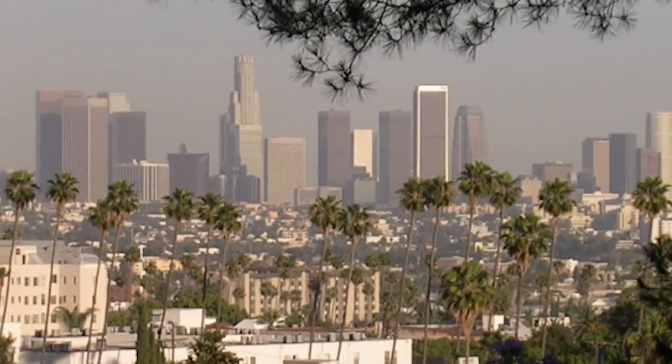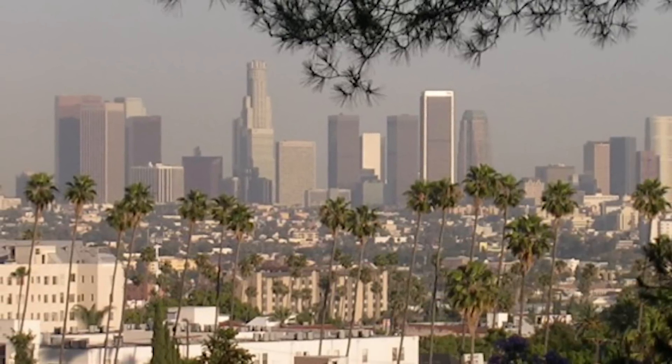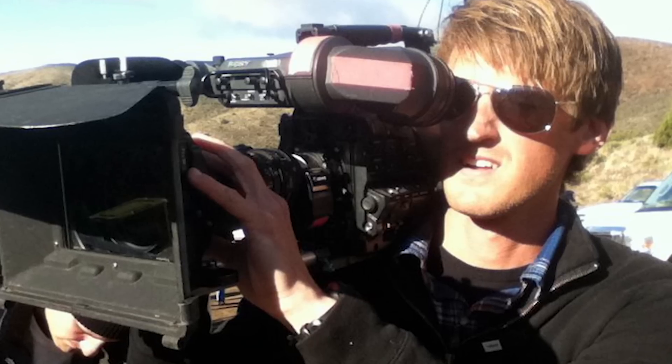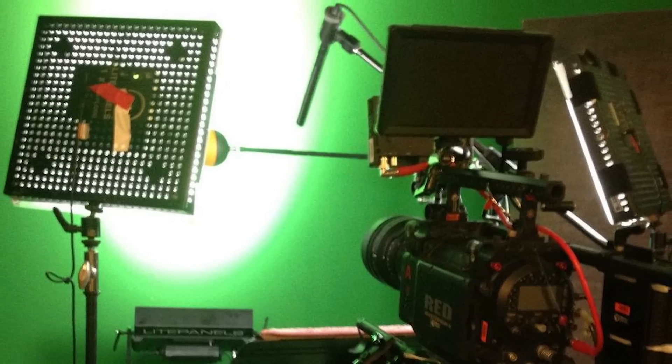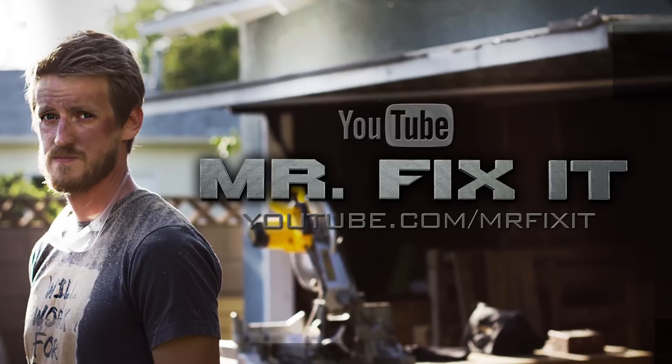After college, I was looking for a little bit of a change, so I moved to the West Coast to pursue a career in film and TV. I spent several years working in a variety of different capacities on TV and film sets. After several years of doing that, I kind of missed a lot of those skills I had developed as a kid, and I missed that feeling of getting your hands dirty. So I decided to branch out and start something on my own and combine the two things that I love the most — building things and making videos — and so I launched Mr. Fix It.